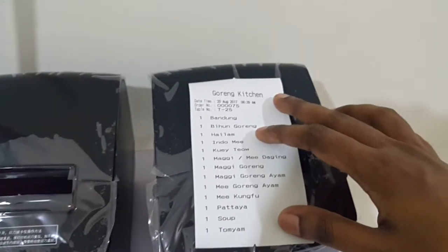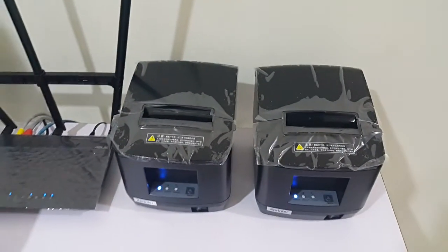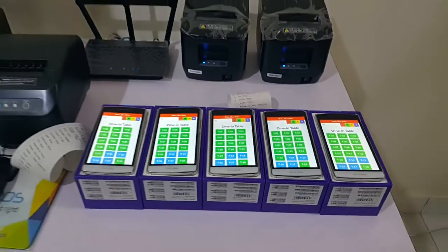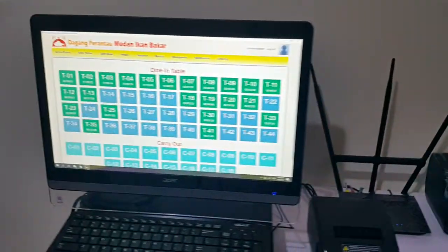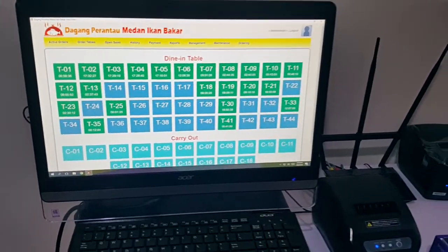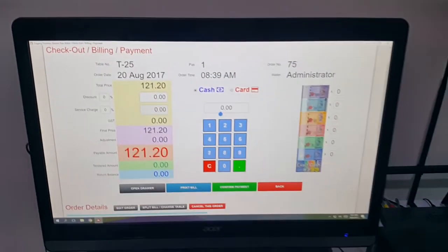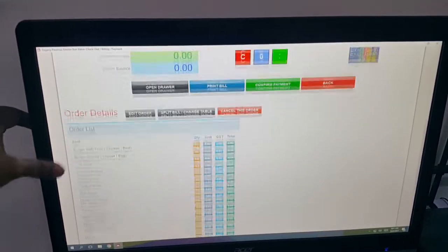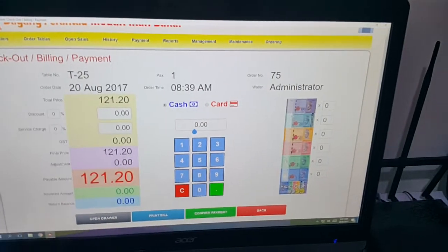It's not limited to two kitchen printers — you can buy as many kitchen printers as you want, and as many tablets or smartphones as you want. You can also have a waiter ordering station if you don't prefer smartphones or tablets. The cashier can click on an order and see the full order list, receive payment, confirm it, and print out the bill.